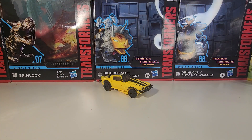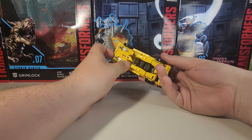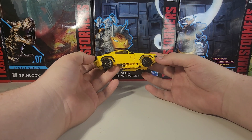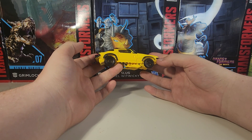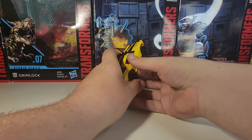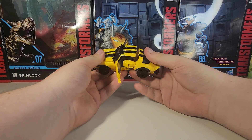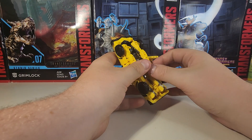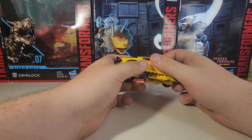Now to get into the transformation. The transformation is pretty basic — it's pretty much like all the other Bumblebee molds. The only massive difference with this figure is the legs. To start the transformation, come to the door and pop it open, then do the same thing on the other side and bring that down — those become his legs.